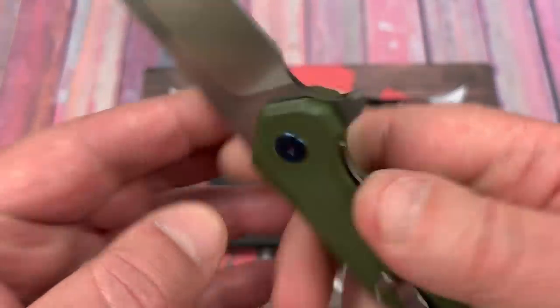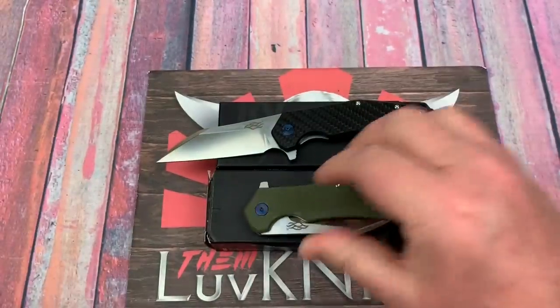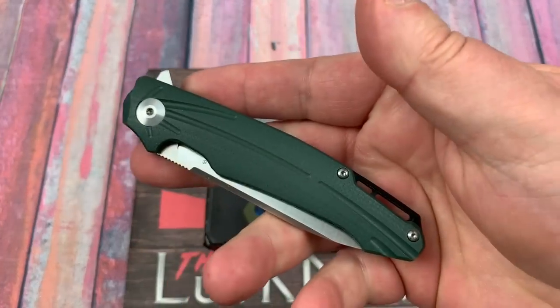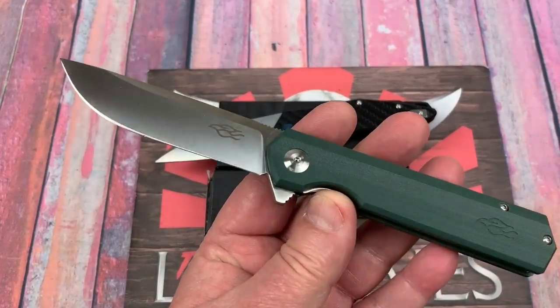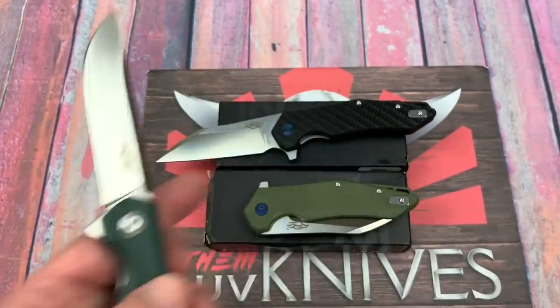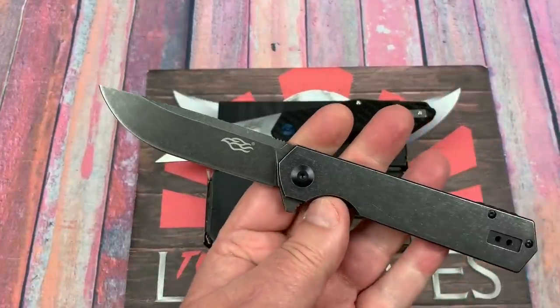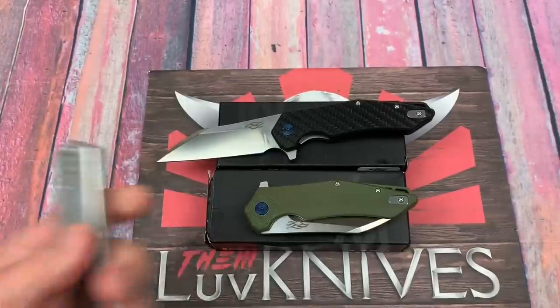I'm going to send an FH31 and an FH21 in for steel testing. The FH11 we tested and it was real D2 steel at an HRC of 61 — so just keep that in mind. I don't think I'm going to send in the FH13. And the FH12, which I haven't put on video yet, I've got lots of stuff floating around.